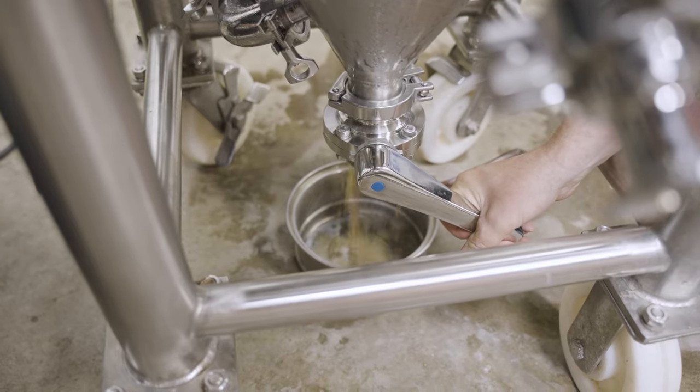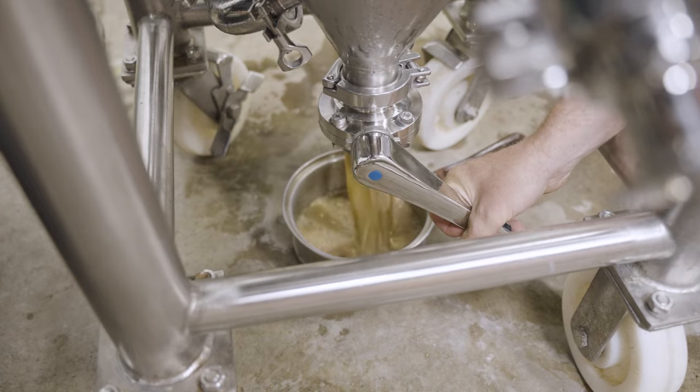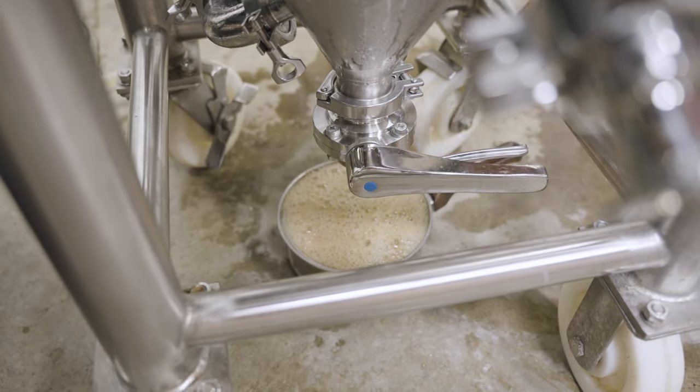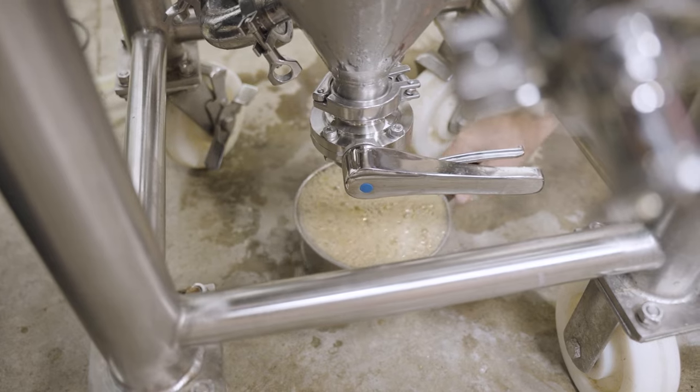After fermentation has slowed down — typically about 4 to 6 days for ales and 1 to 2 weeks for lagers — yeast can be removed out the bottom of the fermenter through the dump port. First remove the blow-off hose from water or add a few psi of CO2 into the top of the fermenter so that water from your blow-off tank is not sucked up into the fermenter. Removing the yeast will help ensure the yeast cake does not harden and make removal or cleaning difficult at the end.